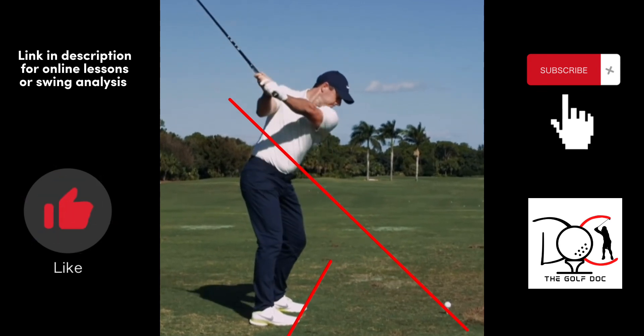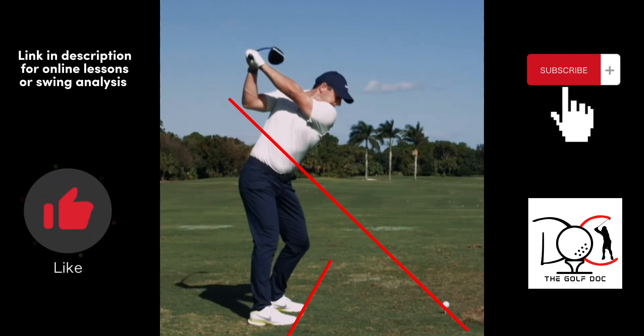So as he gets to the top, the club face is in perfect position. Left arm stays completely straight. The club face is almost identical — lined up with his wrist there on his left hand — just absolute perfect position. Huge shoulder turn. That's where he gets a lot of his power.